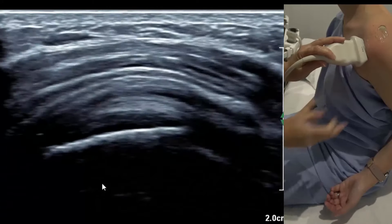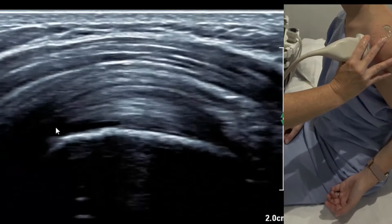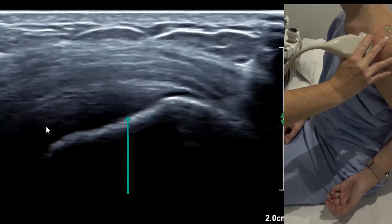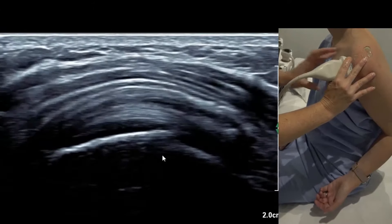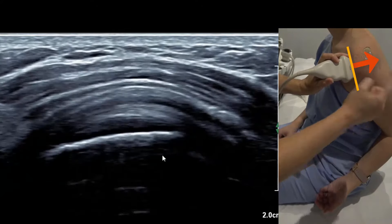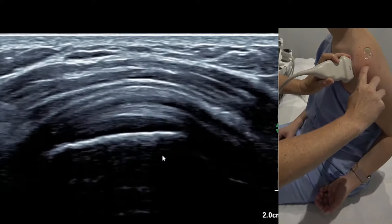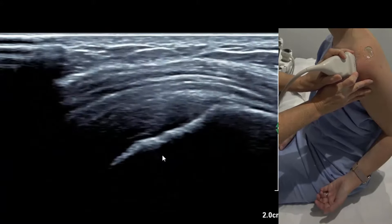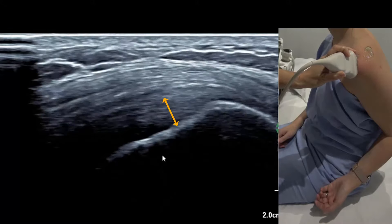We call this the rainbow view. It has to look really good — you've got to see the long head of biceps coming up, peaking, and then diving away from you. Once that alignment is perfect, move the camera at a 90-degree angle to the probe face orientation, migrating backwards slowly. We fall onto a nice little triangle — that's supraspinatus anterior fibres.